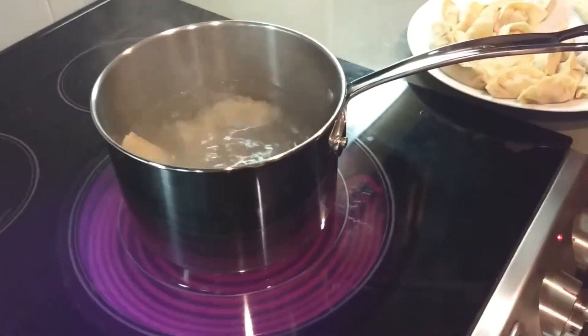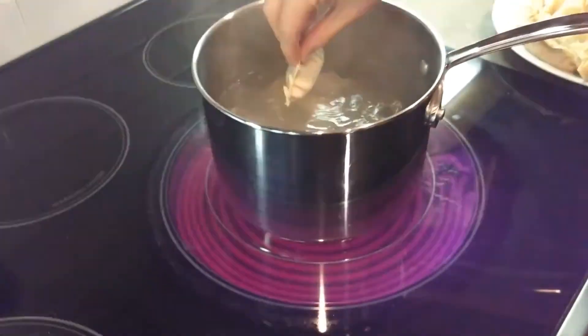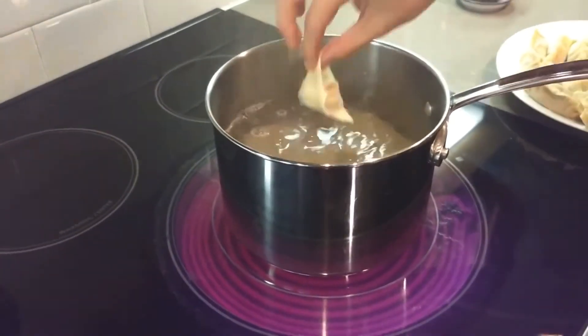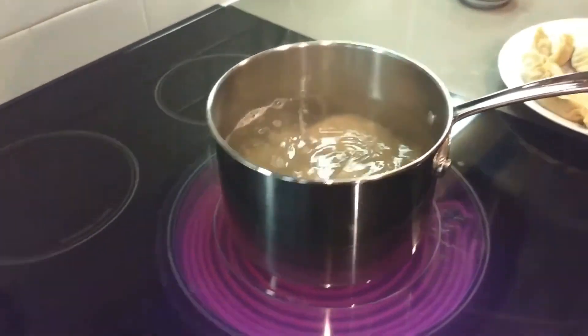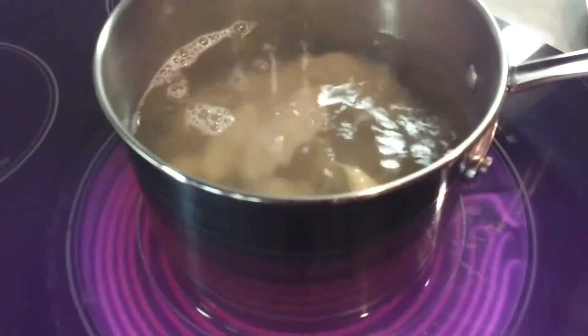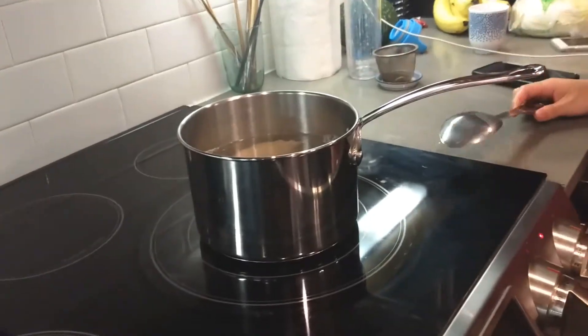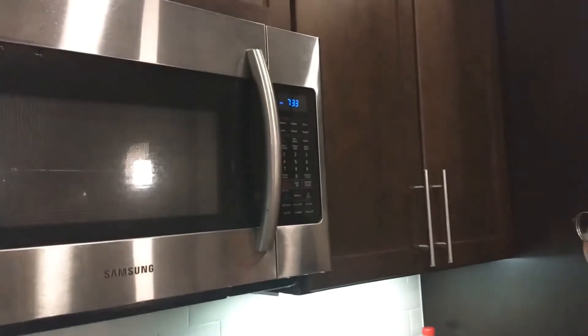If they're fresh it's about 6 minutes, but if they're frozen then 8 minutes. I heard when they float they're done. We're not timing this exactly, but it's 7:39 so we're keeping an eye on the clock.